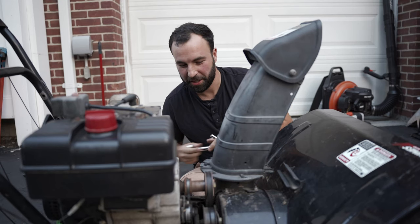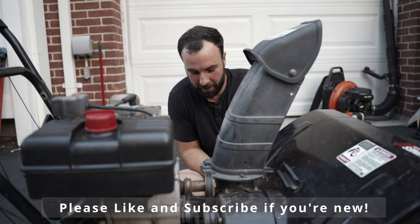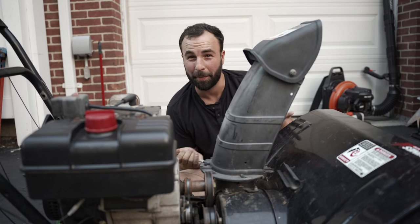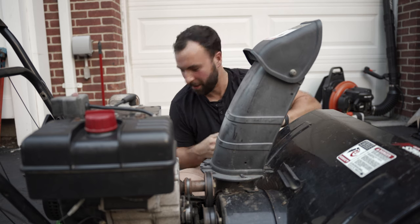I'm trying to be pretty gentle so that I can save all these parts, and come winter I could turn this back into a snowblower and still use it, or if this whole project doesn't work I can convert it back to a snowblower.